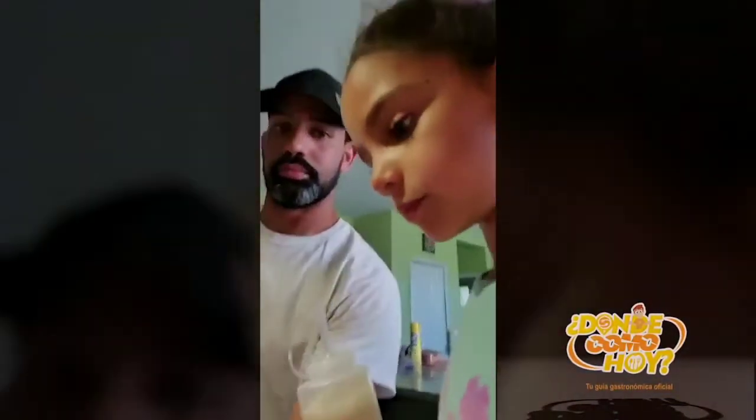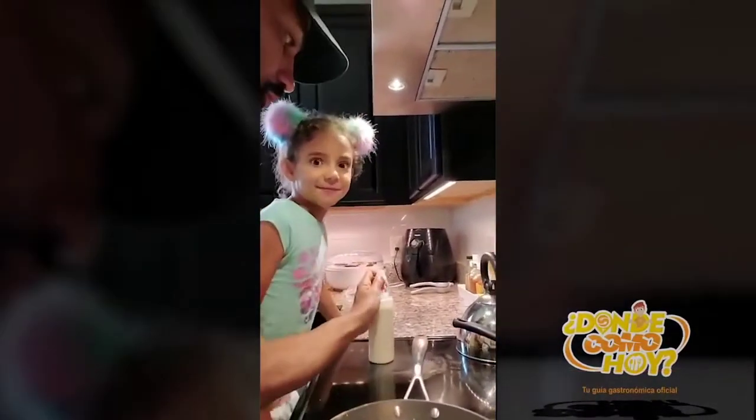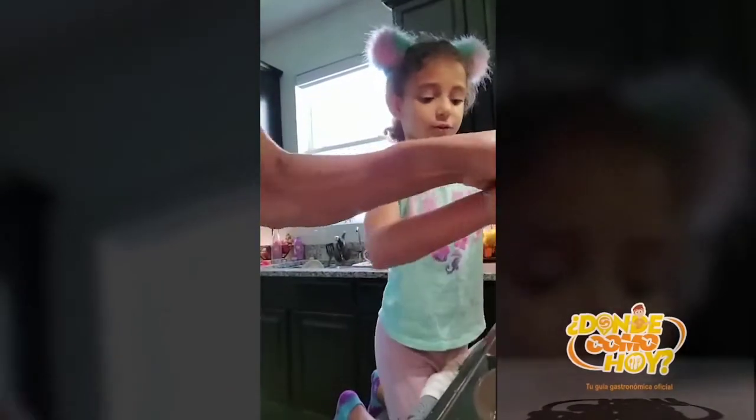My dad is going to hold this and I'm going to put the thing. So we poured it — like that. Looks like spaghetti.